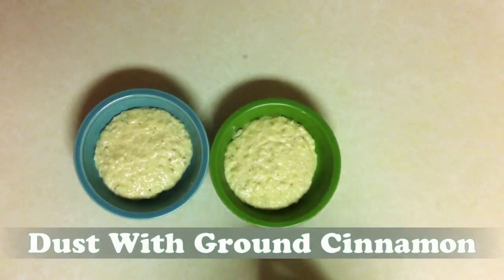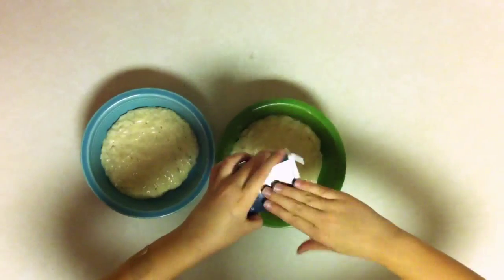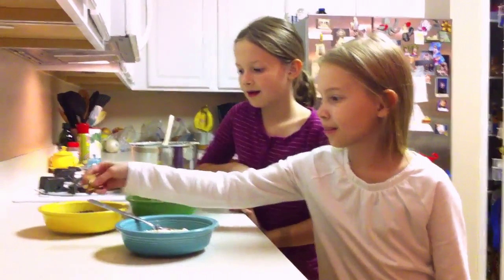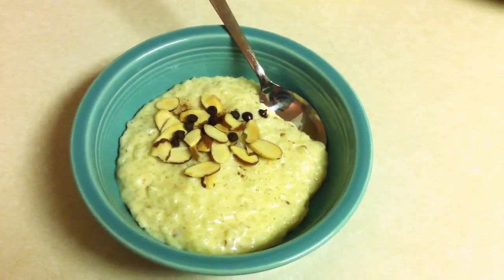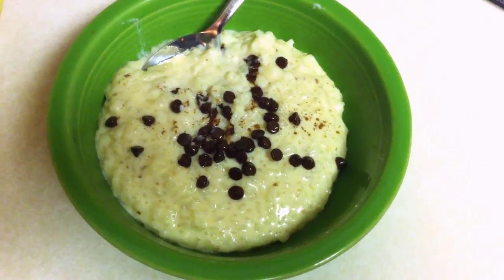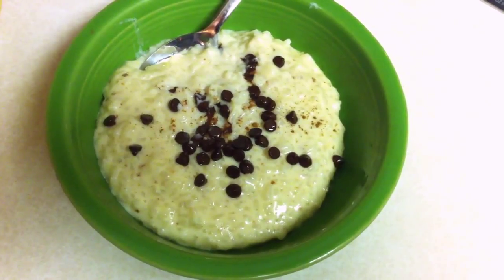We're going to sprinkle some ground cinnamon on top of it. I like almonds on mine. I like chocolate chips on mine. But you can really put whatever you want.